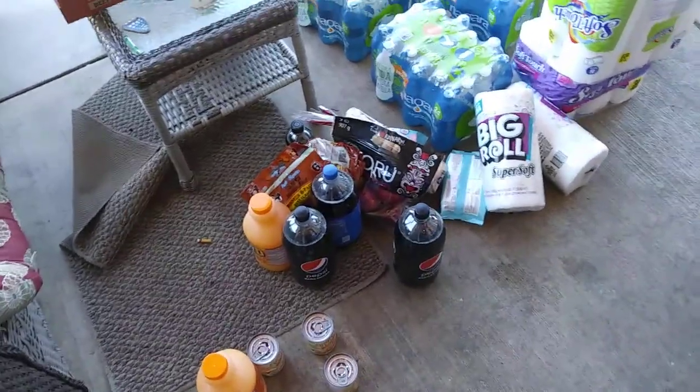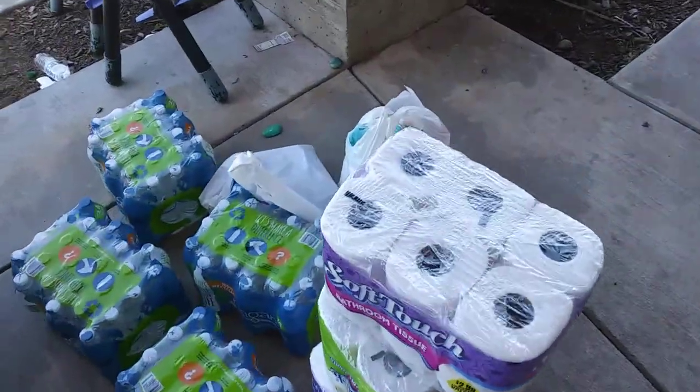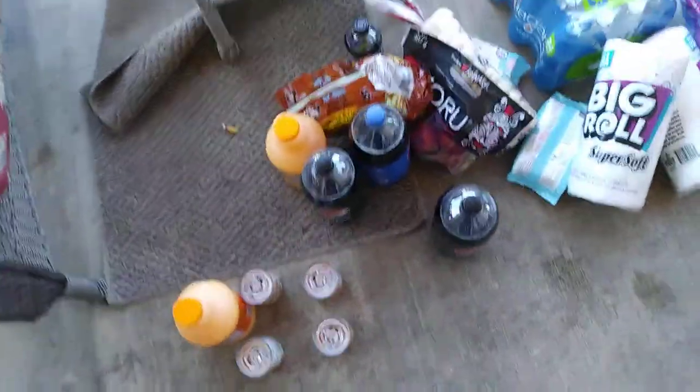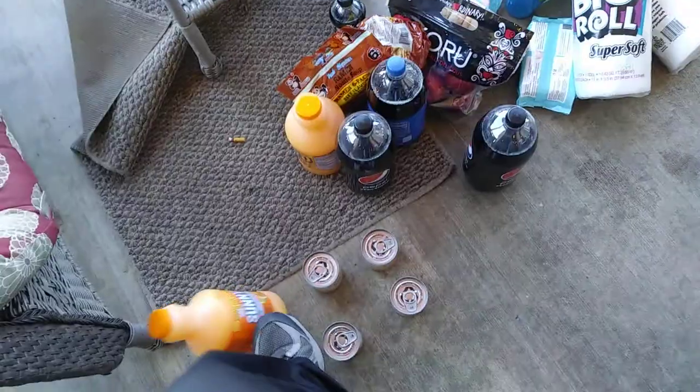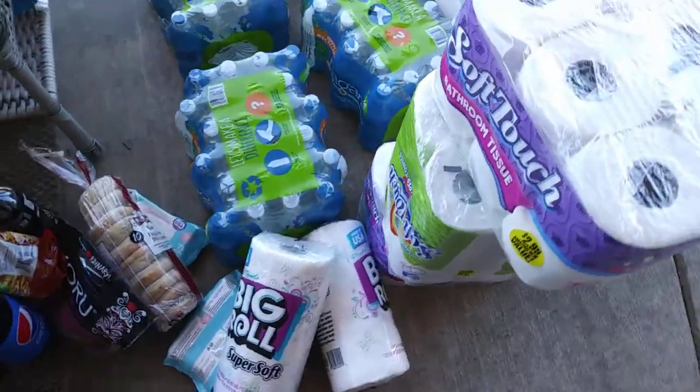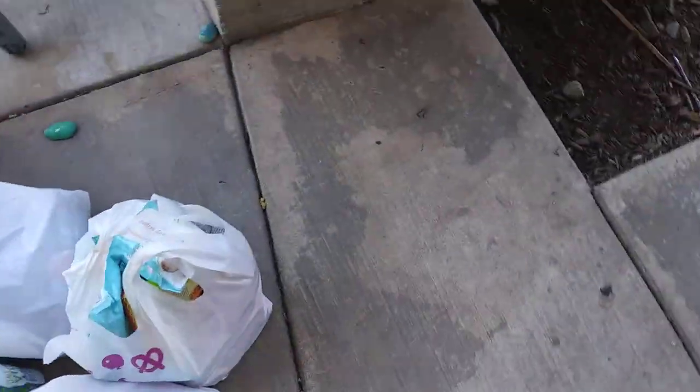Hey folks, Redding, California. So here's how we're doing this. When we get stuff, supplies, from the store, we set everything out on the porch like this and remove everything from the bags.